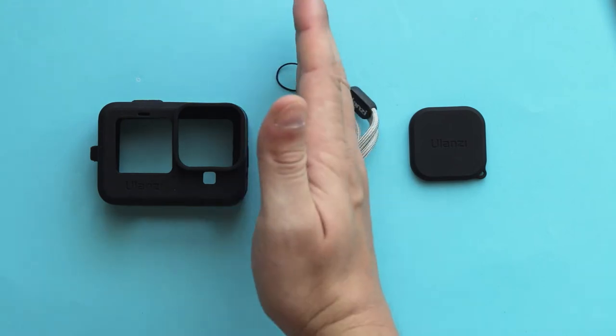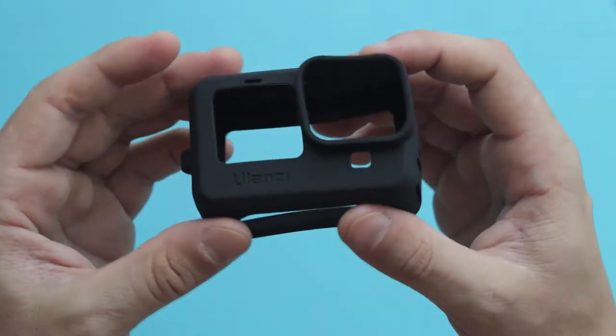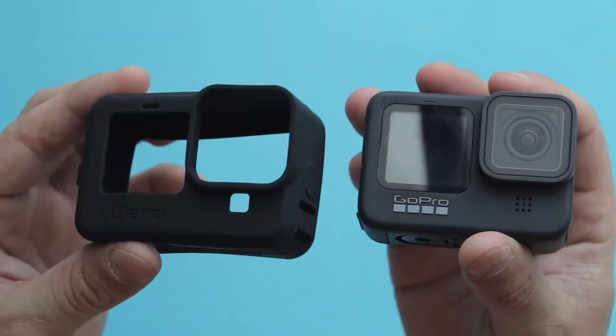Let's focus on the silicon sleeve first. The G91 is made from quite thick silicon material, so if you put your GoPro inside of it and you accidentally drop it, for example, it's going to give you that extra bit of protection. Let's put our GoPro Hero 9 Black inside of the G91.